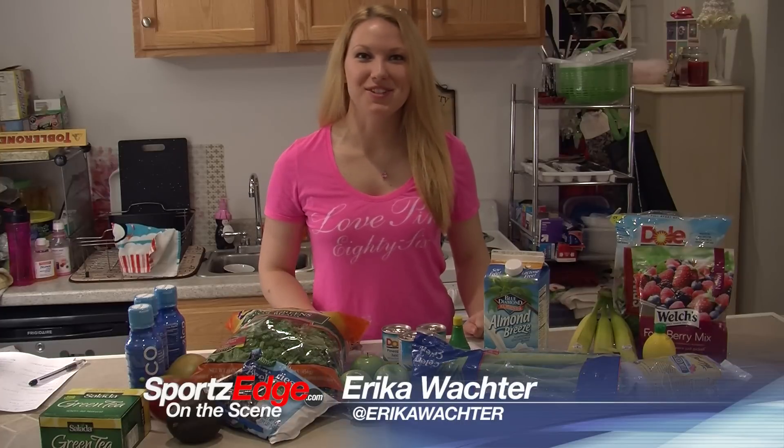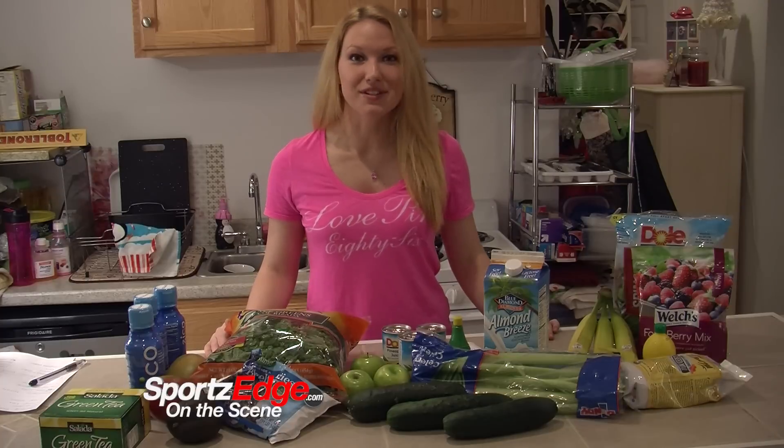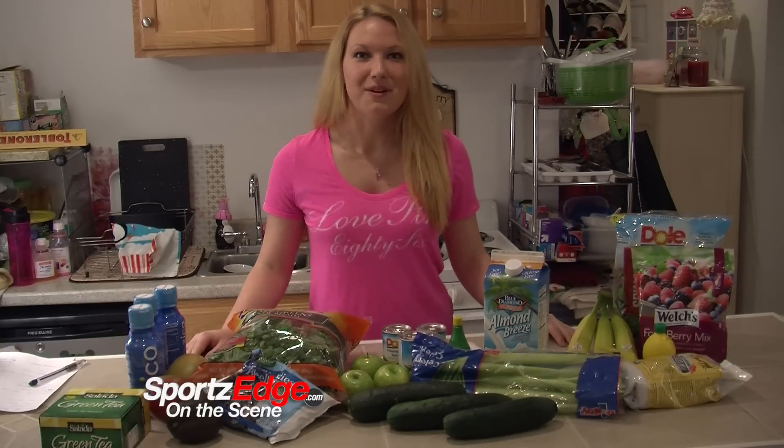Hi everyone, Erica Wachter here with SportsEdge.com. Thank you guys for joining me as I get ready to take my first challenge of a detox cleanse. I've never done one before, but I wanted to try some and give you tips on how you can stay healthy and detox your body from all the toxins that we take in daily with our food without even realizing it.